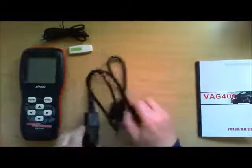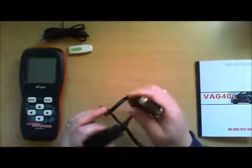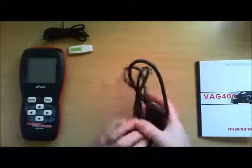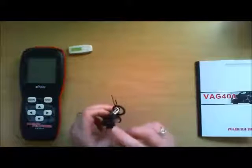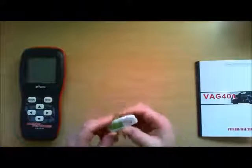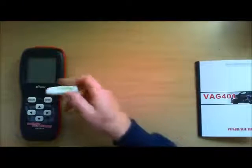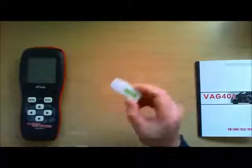You also get a cable for attaching the device to your vehicle. You also get a USB lead with mini USB — quite a long cable as well. And you get a little USB flash drive so you can save the details to the flash drive and then put it in your PC.